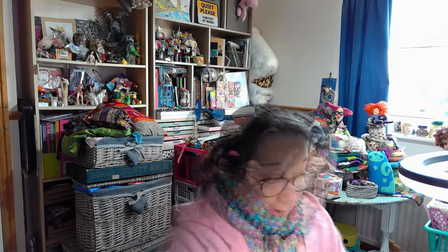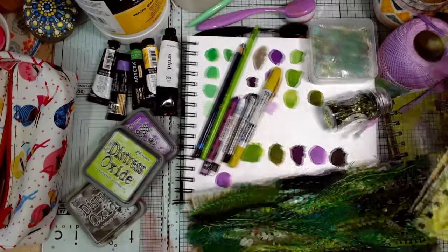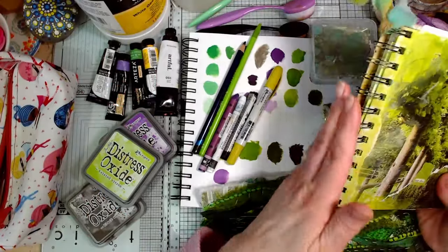Those are the places where people find their swaps when we're doing the swaps, and they show us all everything they're creating. It's not just stitching - we're talking art, stitching, any kind of crafts, whatever you do, as long as it's creative you can share it with us in there and get lots of ideas and inspiration.